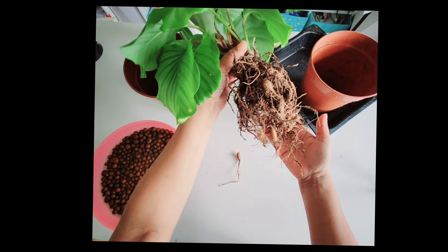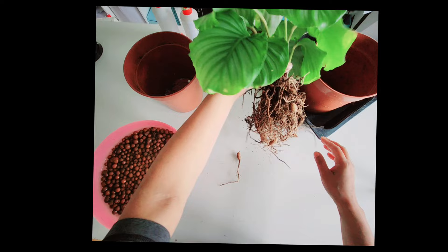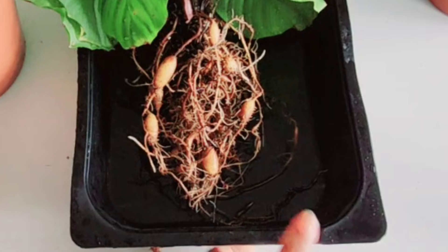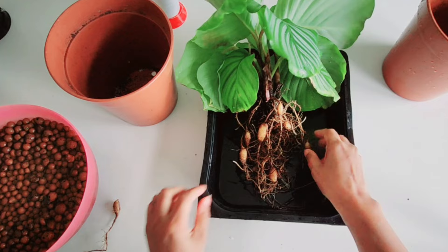I've shaken as much of the soil off as I can, which is what I always do when I'm transferring my plants from soil to leca. I'm going to rinse some of the soil off her — I'll be back in a second. And here are the roots all rinsed off; they actually look a lot cleaner now. I didn't lose any roots — really a steady plant.